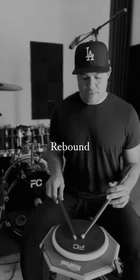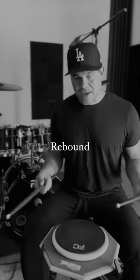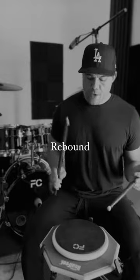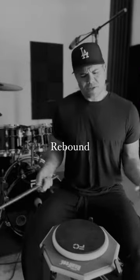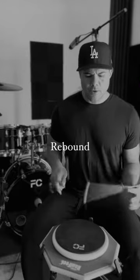Practice pads that don't have rebound — are they effective? Yes. I mean, you could get a lot of wrist work out of it. You can definitely strengthen your wrists, but you can do the same thing on a practice pad with rebound.